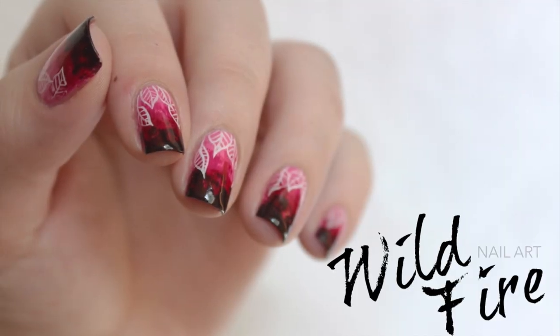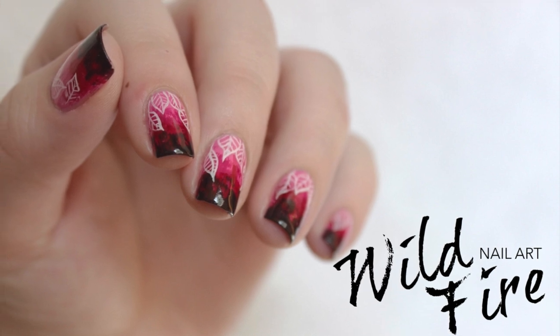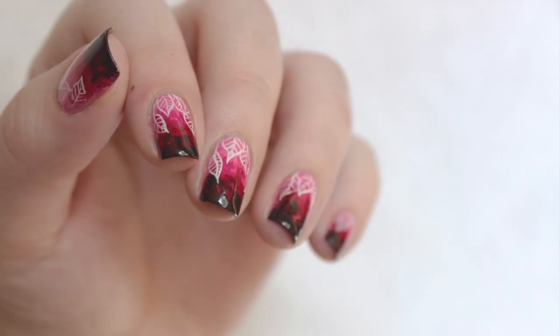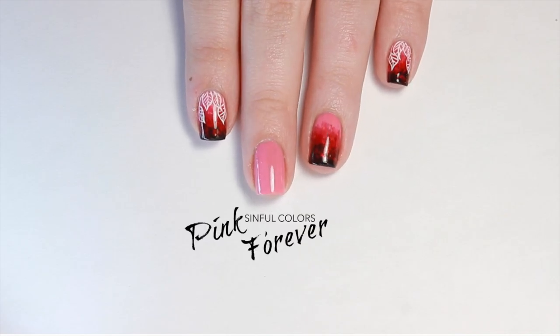In this video, I will show you how to recreate this rustic fall leaf nail design. I started with a medium pink base.